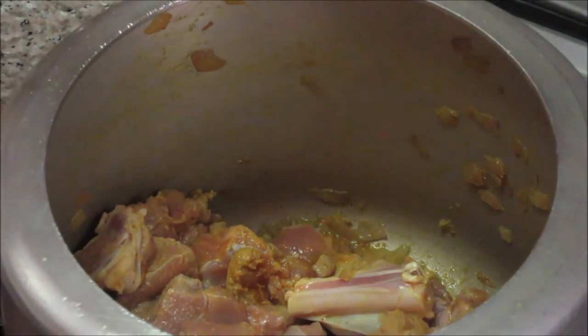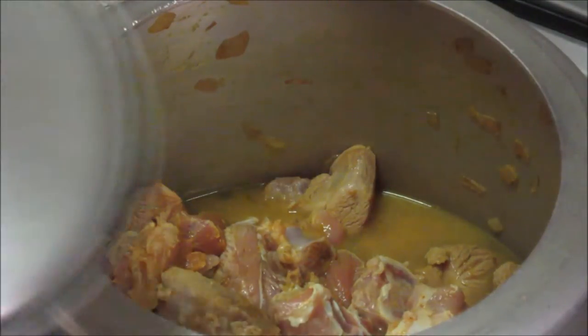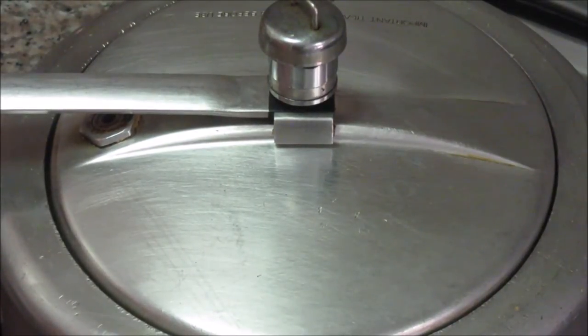Now add about 1 cup of water here. Close the lid and let this meat pressure cook for about 5 whistles.